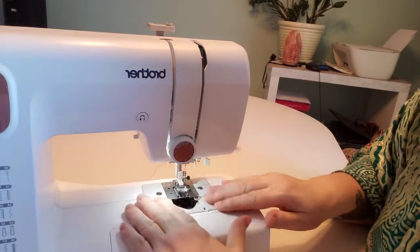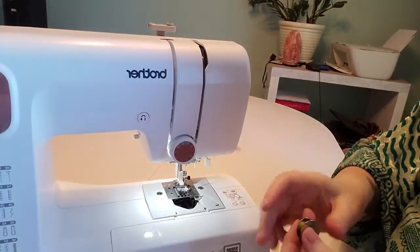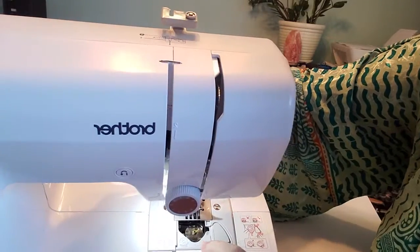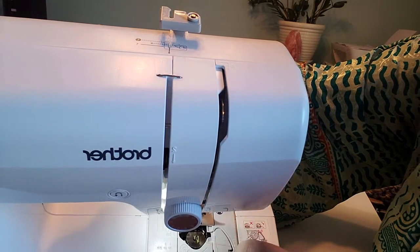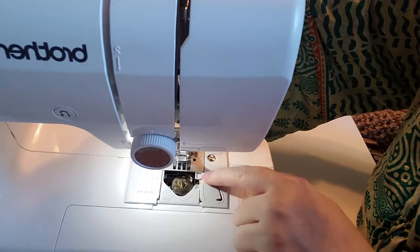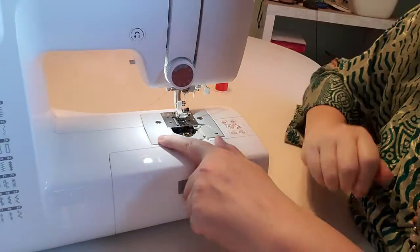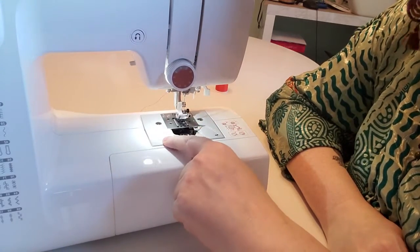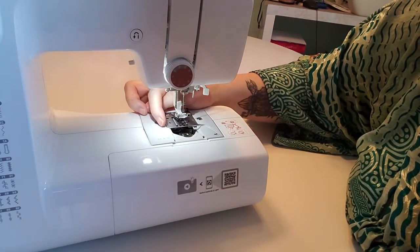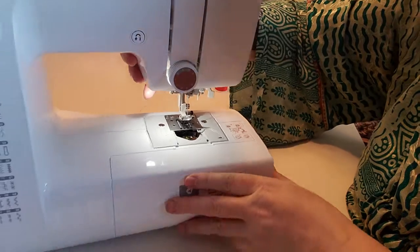Now at the base of it — because mine is a newer model — the bobbin goes down into a little slot. Once it's attached it comes around here and this little blade is just to cut the thread off. You won't have that on all machines and you don't need to use it. Down here you've got measurements — one inch and different markings — for telling you how far out you're sewing, though I don't really use that either.